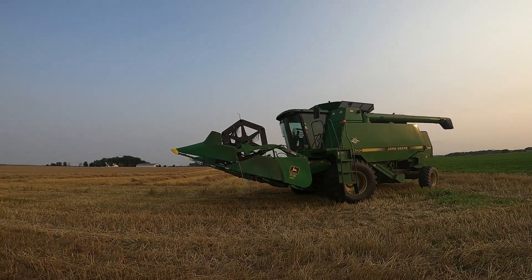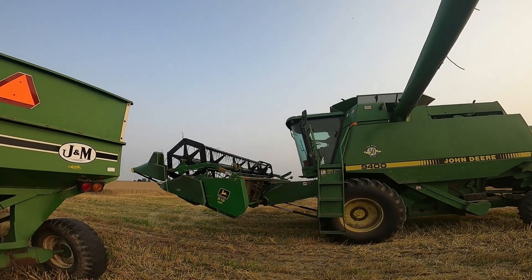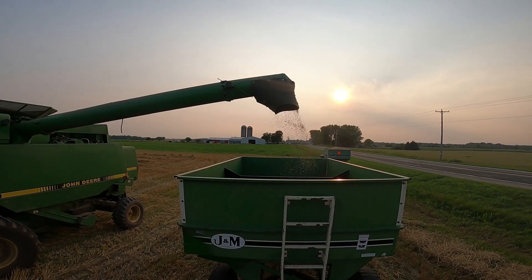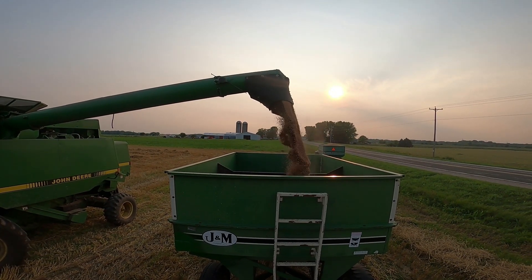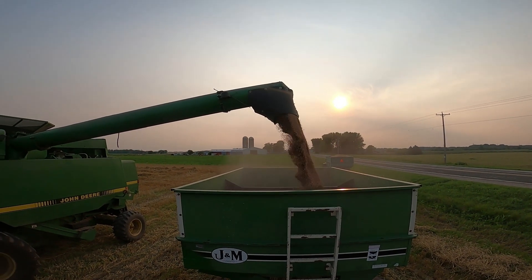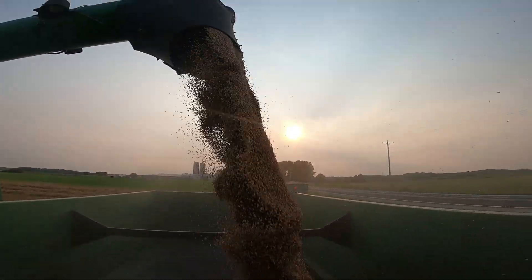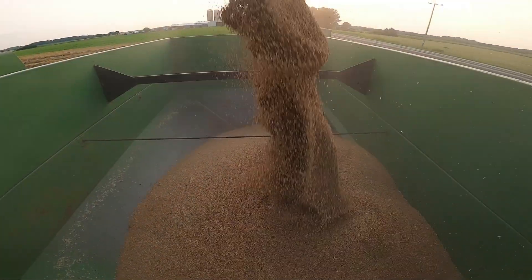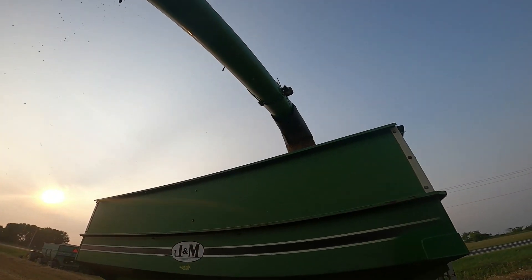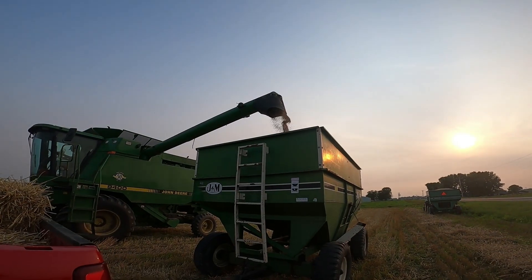Right now my grandpa is going to be unloading the combine. It's just about getting empty.